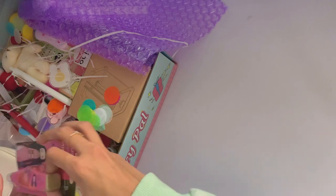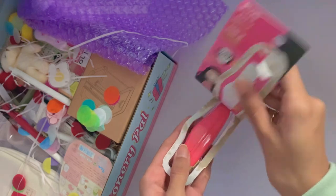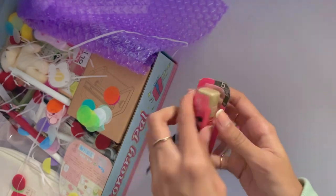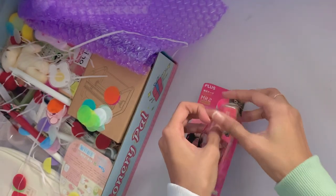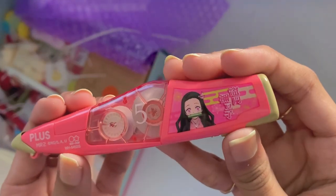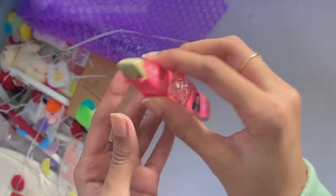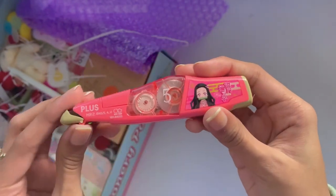Next up, I got this Nezuko-themed tape corrector, since I definitely need one when I'm taking notes or even when I'm drawing. This is just a plain white color, and it's also kind of bright. So although it doesn't perfectly match with my sketchbook since it's more of a cream white color, I think it still looks really nice and I absolutely love using it. It's also super easy to use, although it did take me a little bit to get a hang of.